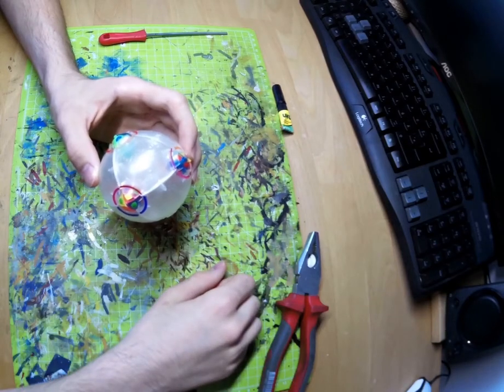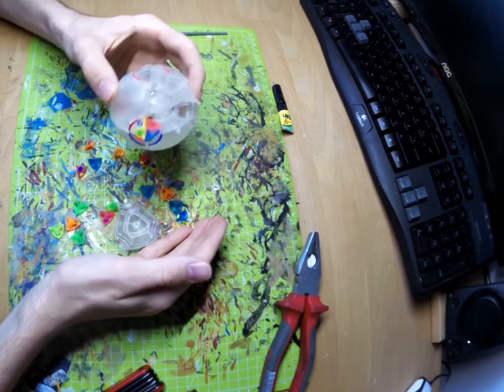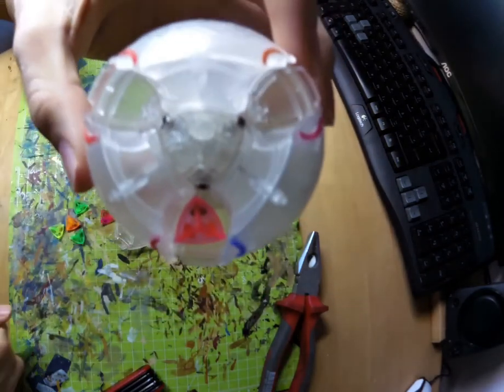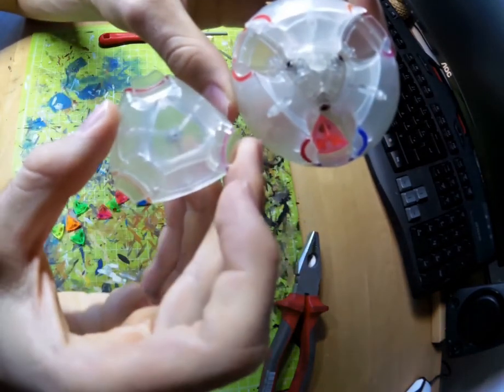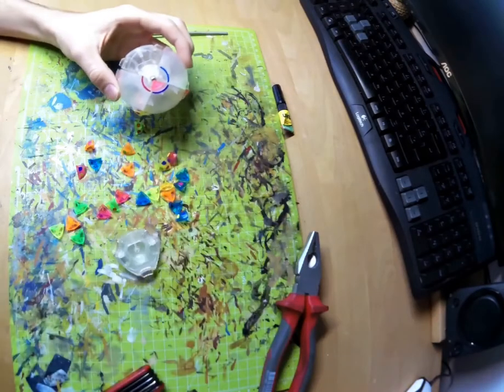Since everything is assembled, this could be the end of the video. Yet it isn't — it came apart. These tubes I mentioned earlier broke off of those pyramids. In order to fix it, first disassemble everything.